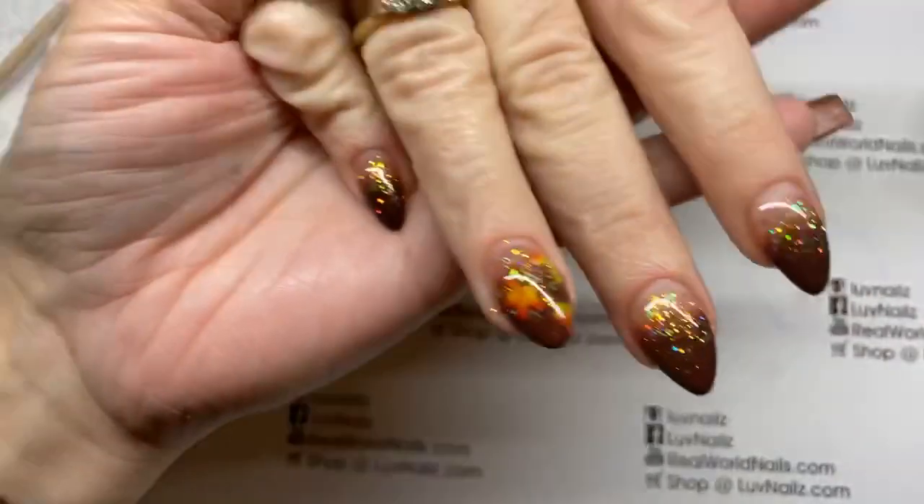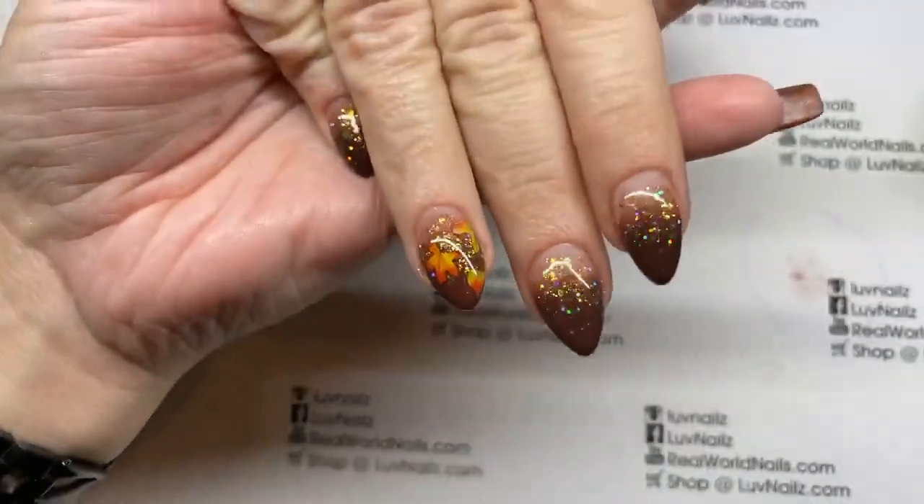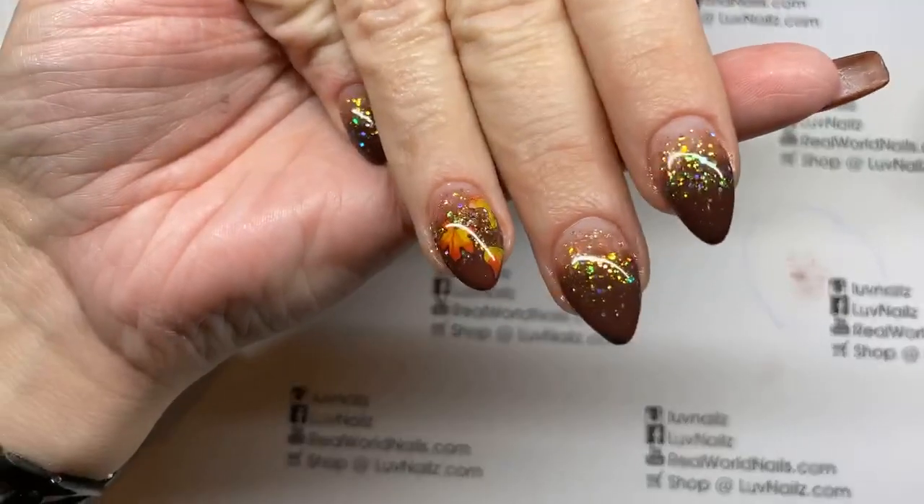All right, hopefully that helps you guys and you enjoyed this fun little video of these lovely chocolate delights. We'll see you later — bye bye!